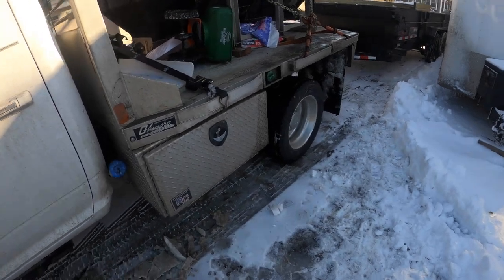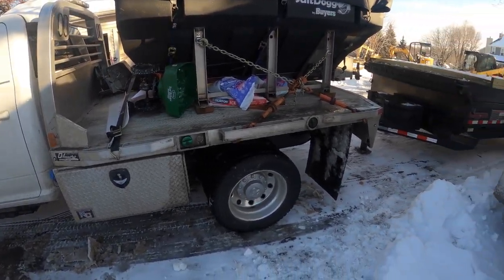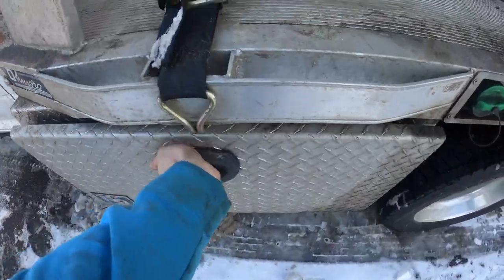And then I got the CM flatbed on there, 9'4". Got a couple toolboxes — chains and crap in this one.